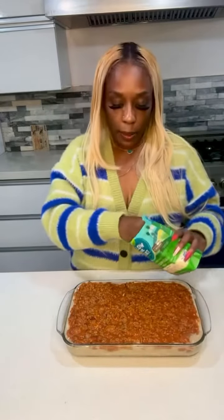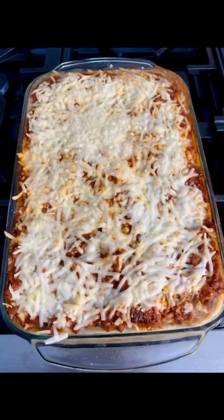Top it with vegan mozzarella. I'm going to pop this in the oven at 350 degrees for maybe about 15 to 20 minutes until the cheese is melted. This right here is the end result. TikTok didn't lie — this is so good.